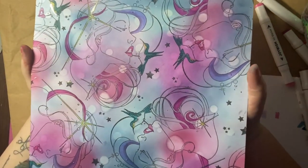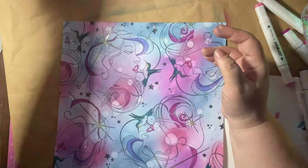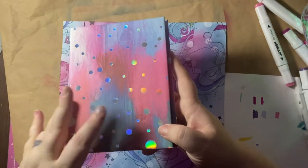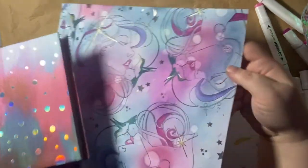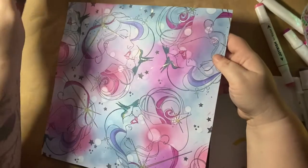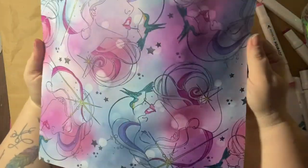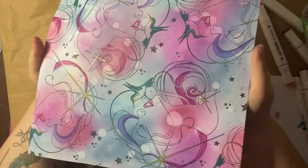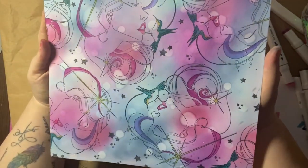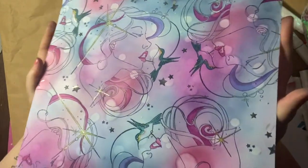I just absolutely love this. I'm not really sure what I want to use it for, but it kind of reminds me of the paper I used for my pink bubble cards — it's got some sort of resemblance there. Maybe I was channeling that. I'm not sure what project I'm going to use it on, but obviously with it being a big pattern I'd probably use it as a one sheet rather than cut it up into smaller things.